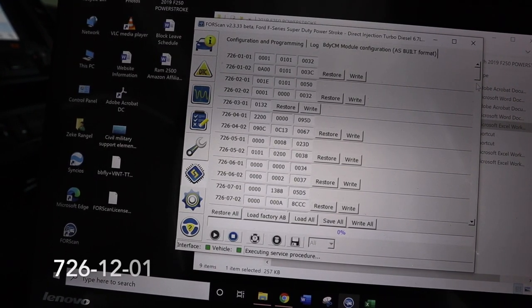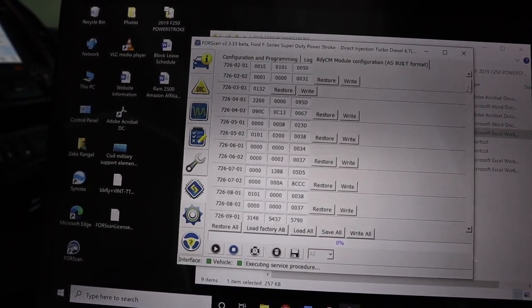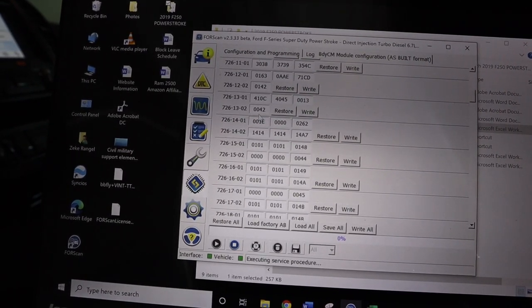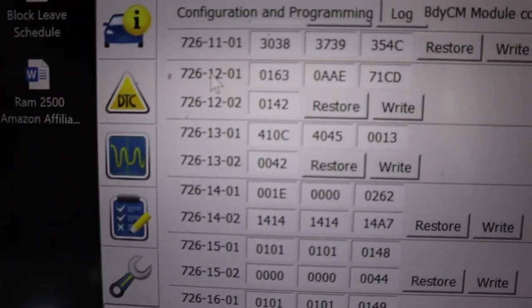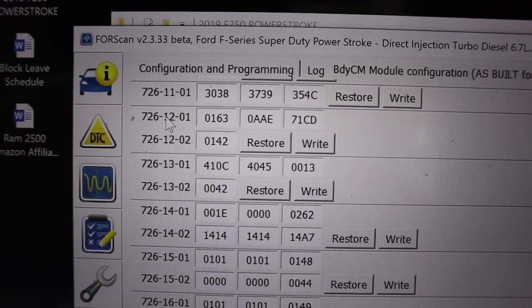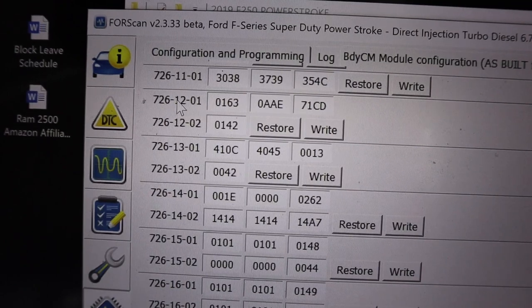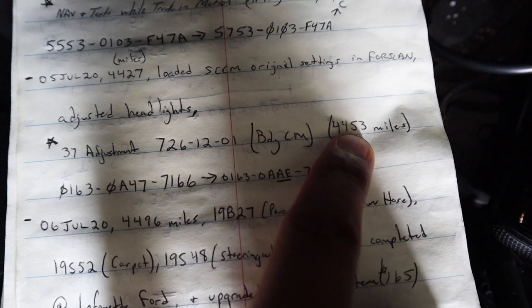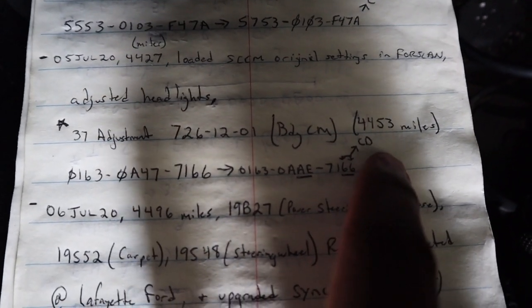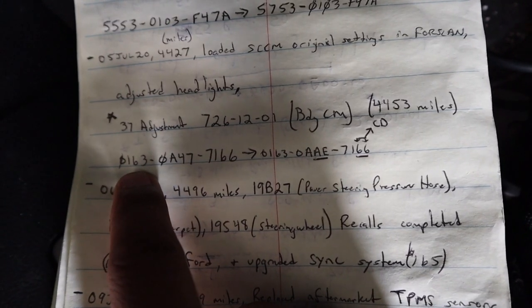What we're looking for is 726-12-01, so scroll down to find it. Before I make any change, I always write down the original values. This one has already been changed on my truck. It took me a long time to make this video because I wanted thousands of miles to confirm the code worked without any check engine lights — and 6,000 miles later, no check engine lights.